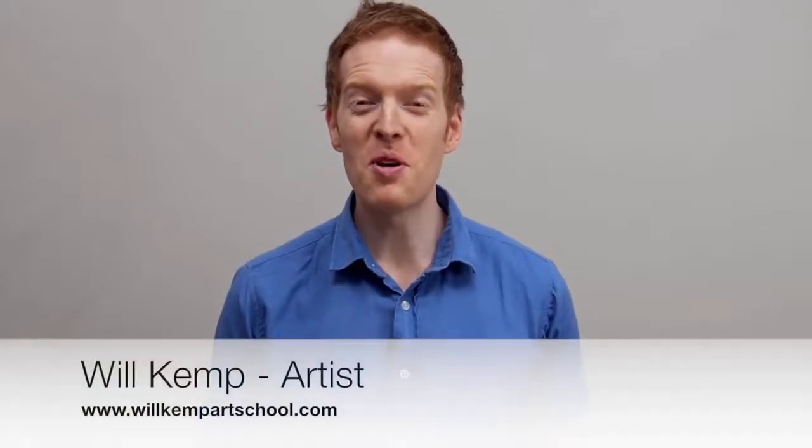Morning class, I'm Will Kemp from Will Kemp Art School, and I'd like to welcome you to this absolute beginners acrylic painting course.